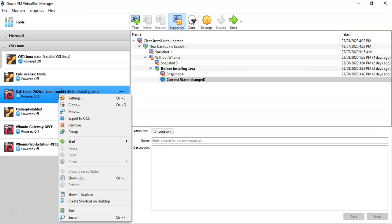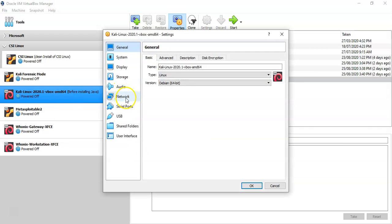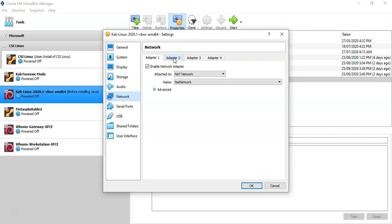Now we need to add our wireless adapter as an additional adapter in the VirtualBox settings. Go to Network, then click on the Adapter 2, Adapter 3, or Adapter 4 tab — whichever you prefer. I'm selecting Adapter 2 for this demonstration. Make sure the box is checked for Enable Network Adapter. For Attached To, select Bridged Adapter. Under Name, pull down the menu and select the adapter you want to add — in this case it's going to be a wireless LAN card.